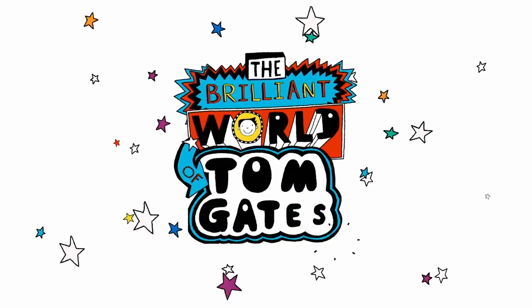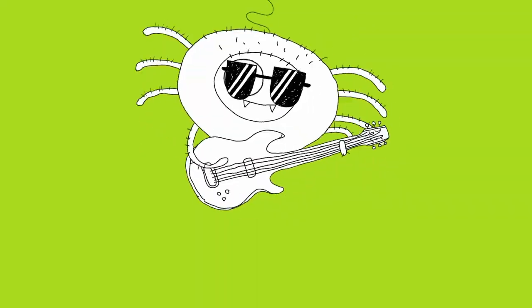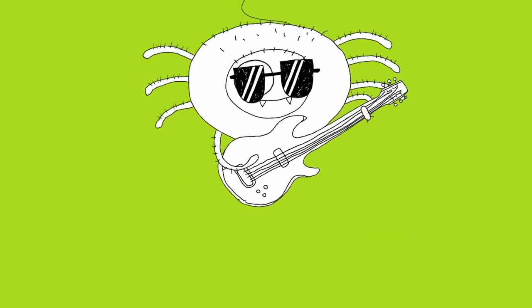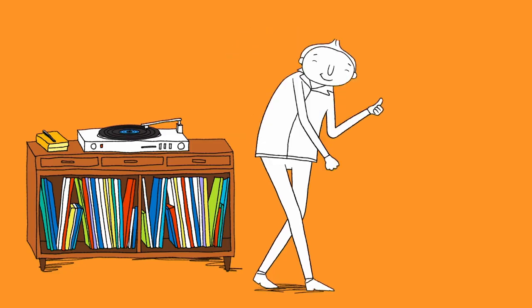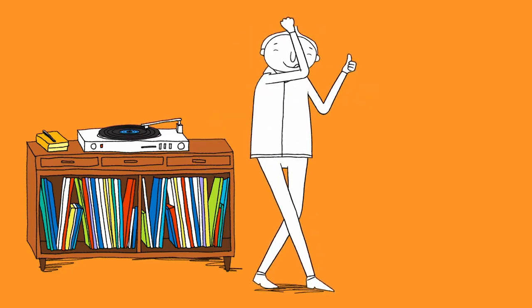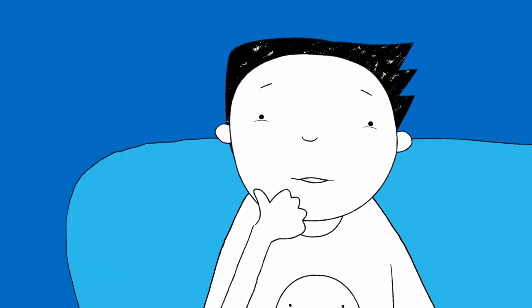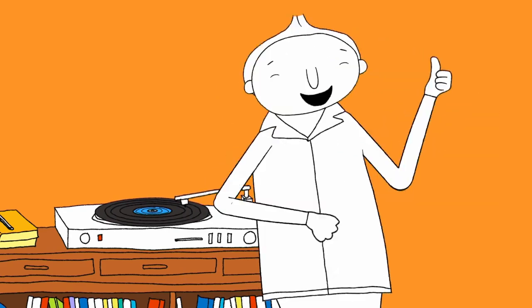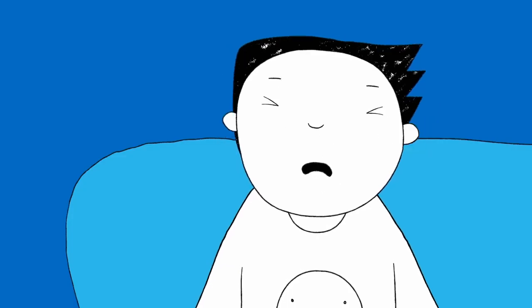Welcome to the Glynde Bridge Show. Derek's dad, Mr. Fingle, is still playing us his old records. But all we really want is cake.